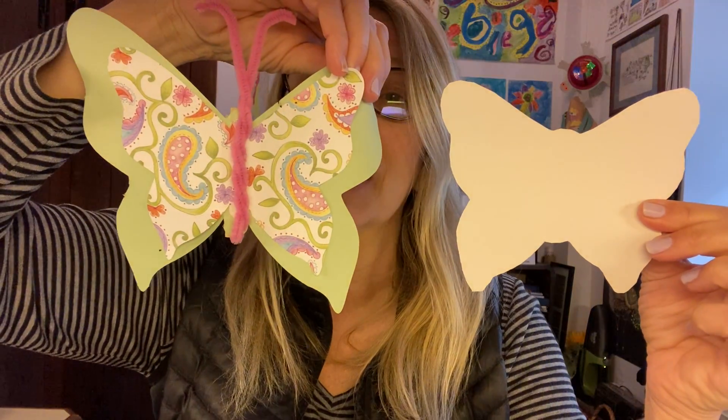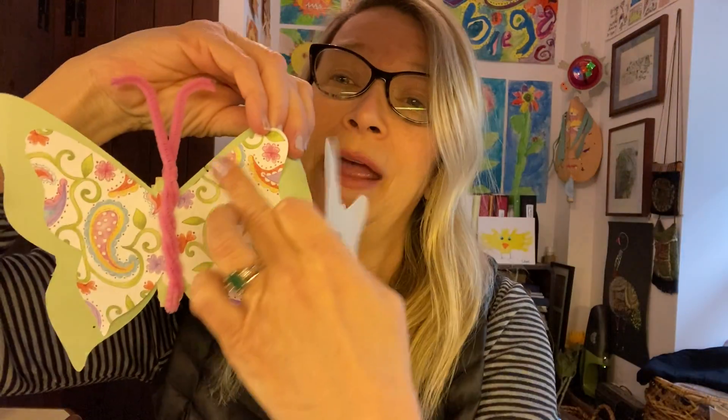You can decorate it with anything you want — crayons, markers, whatever works. Or you could also use this thing as a template and cut out maybe a colored paper like this one. This butterfly has colored paper for its decoration.